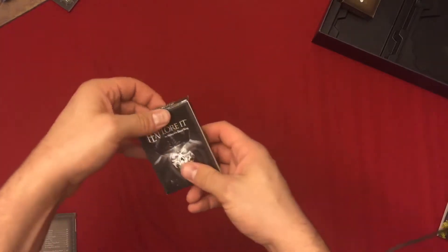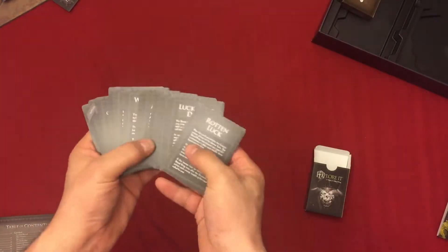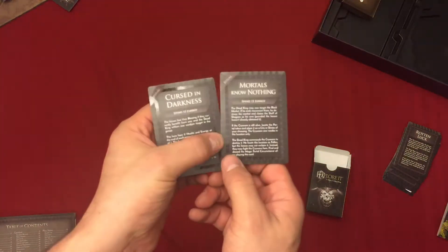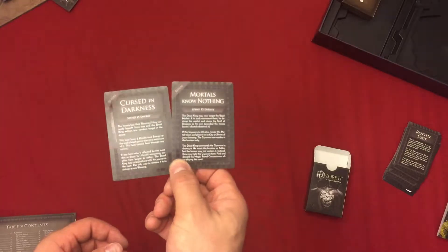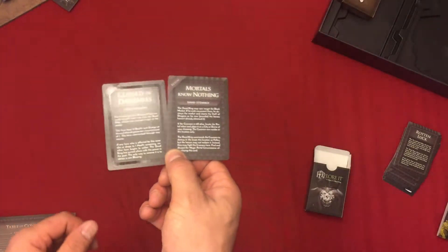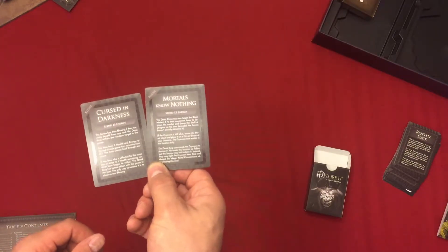We have the dead king deck. I'm not exactly sure how it's used in the game, but on the back it shows the dead king and just some different abilities that he'll do throughout the game. These two here are special Kickstarter cards that you get if you have a Kickstarter version — you can tell them apart from the rest of the deck by the shiny border.